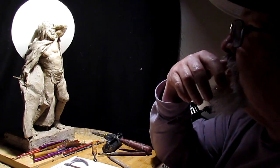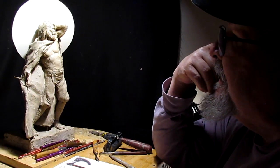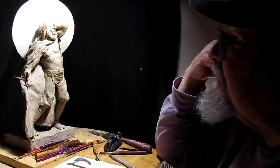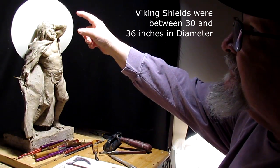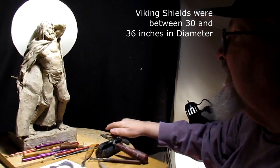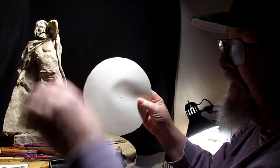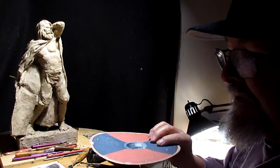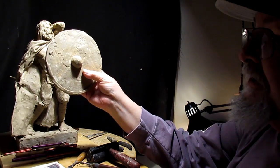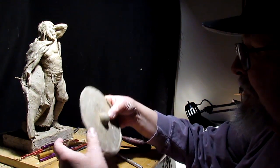I've been researching shields, trying to figure out the best size for the shield. This is a 36-inch shield, and this is to scale, and I'm not going to do that one. This one is more of a 30-inch shield, and I'm going to work on my shield a little bit.